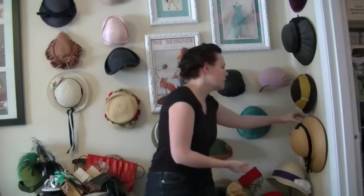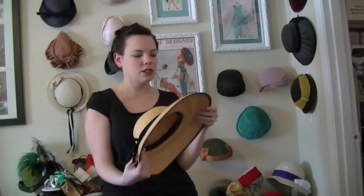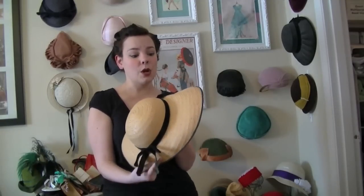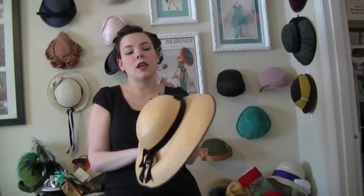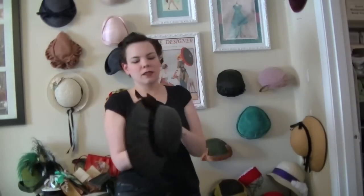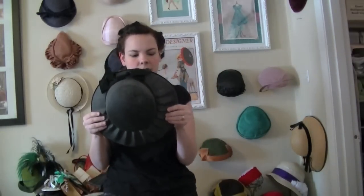Some of my large hats are over here. I have a couple of wide brimmed hats. This is a really nice straw one that I actually found at an antique mall. It's not in perfect condition — it's a little bit deformed and the ribbon trim is not in the greatest shape. But it is great for the summertime; it gives tons of shade and I love it. Then I have this black hat. I'm not sure what kind of material it's made of, but it's stiff, and it also has a little velvet ribbon trim. It's my winter large hat.